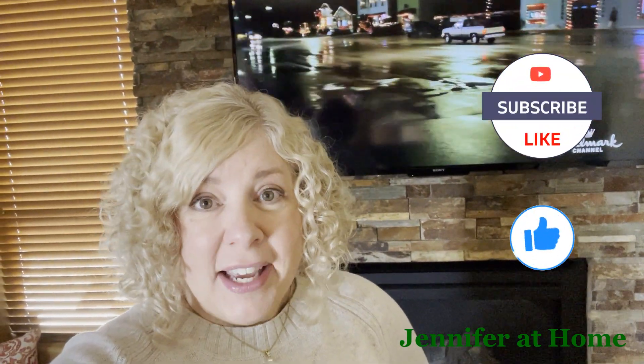Hi, it's Jennifer with Jennifer at Home and I'm so happy you're here today because today my husband Alan and I are going to be decorating for Christmas. We're going to be putting up our Christmas trees. I have my Hallmark Christmas movie on in the background, I've just made some hot chocolate and we have the Christmas music ready to go. Let's get started putting up and decorating our Christmas trees.